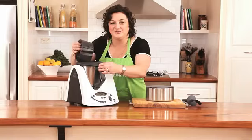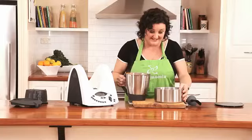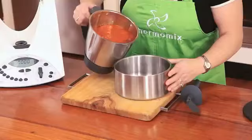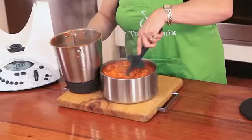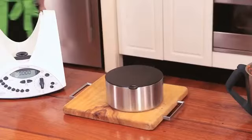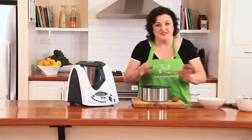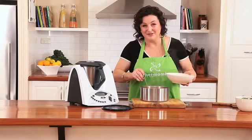That smells absolutely amazing and it's ready to go. So I'm just going to put that here into the Thermo server which is going to keep it beautiful and warm until I'm ready to serve dinner. So there it is ready to serve — a beautiful chicken and chorizo stew, a wonderful family meal made a little bit by me but mostly by my friend in the kitchen, my Thermomix.